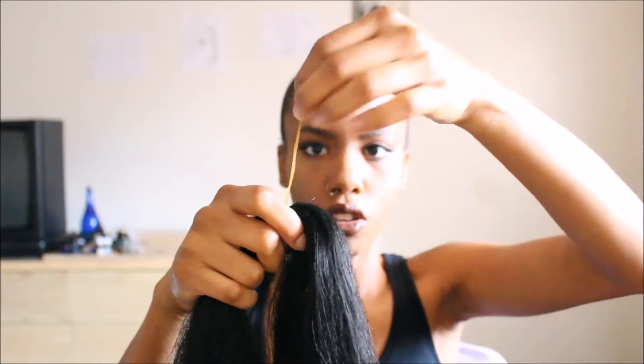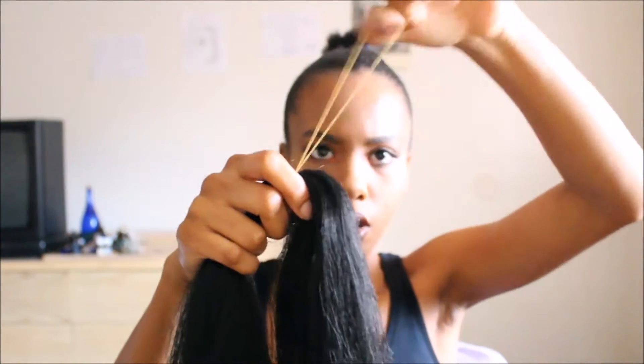My hair, you guys — I know I was doing my locs but I decided to take them out and my hair grew a lot. It's still in that awkward stage so I can't do a regular bun without some extra hair because it's just going to be too small.